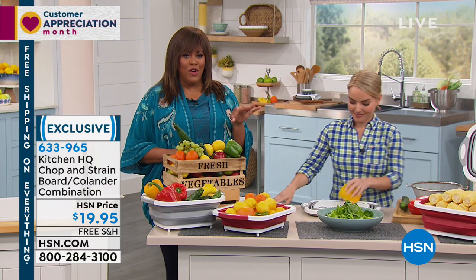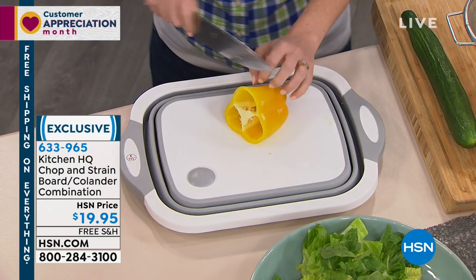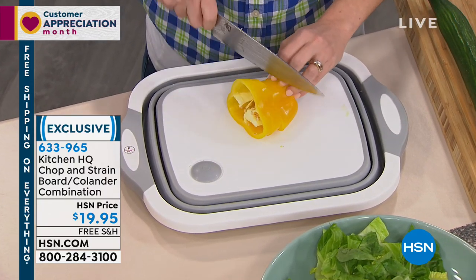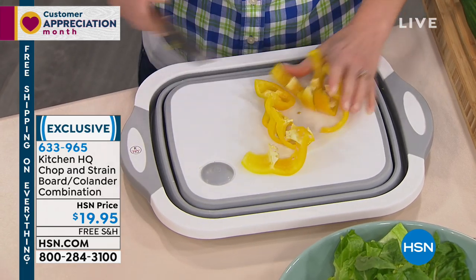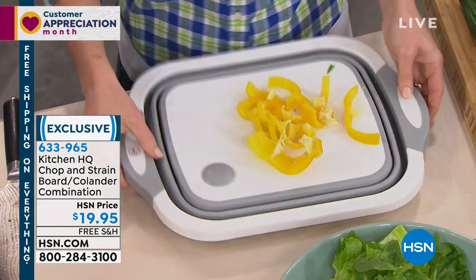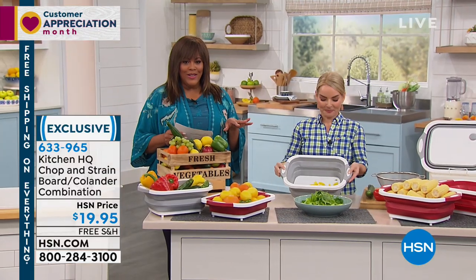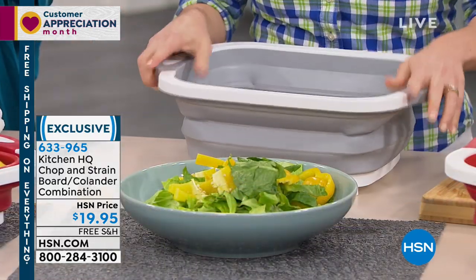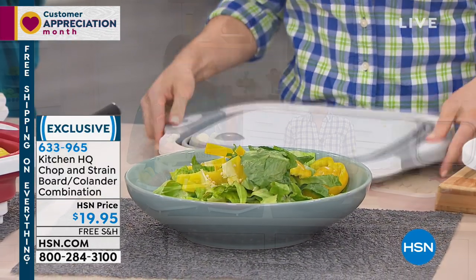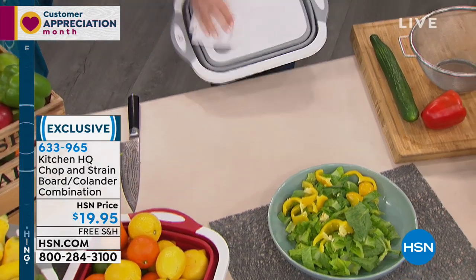What's great about this is the first time we've offered this with free shipping. So definitely get it home and try it — it's absolutely worth it. All you do is choose your color. We have white trimmed in silver, or white trimmed in red. And it's only $19.95. You're basically not having to wash the bowl, the colander, and the chopping board. You're saving time, so you're saving money.